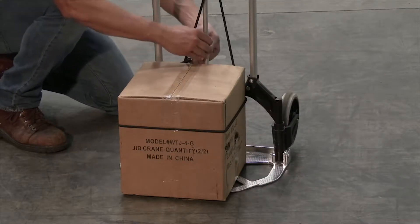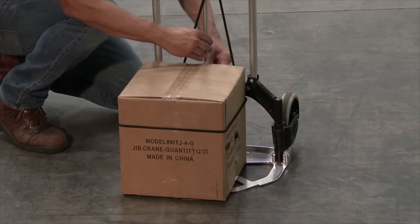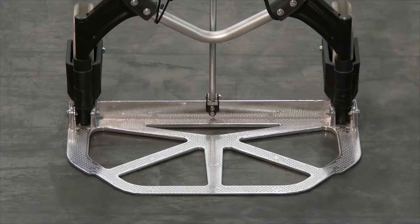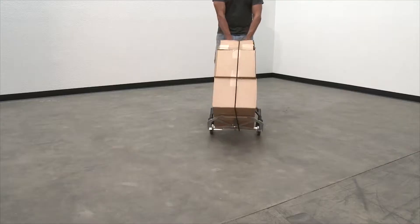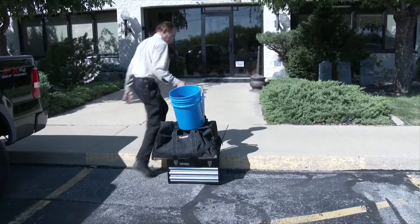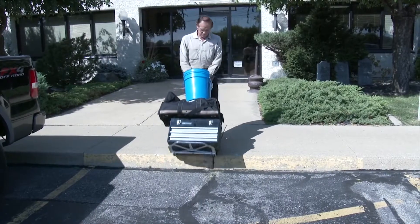Secure your material with the included bungee cord. It travels swiftly with two non-marking shock-absorbing rubber wheels and has a 19-inch wide by 10.5-inch deep noseplate that gives plenty of space to support your load. The telescoping handle has a foam grip for a better hold. The capacity for this product is 250 pounds.